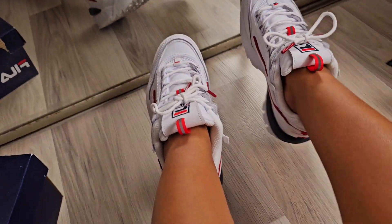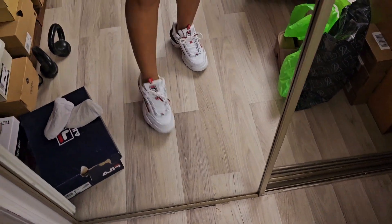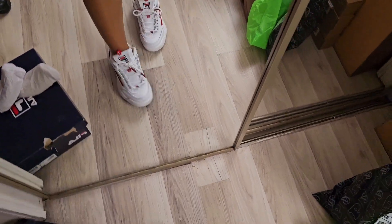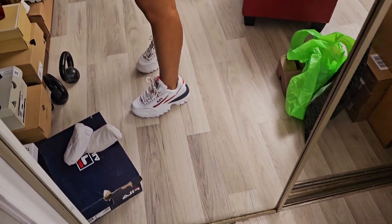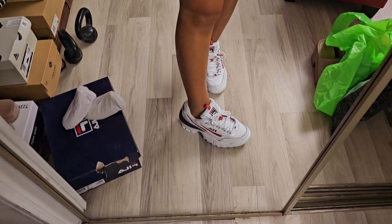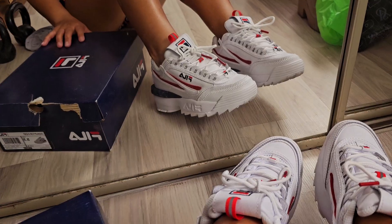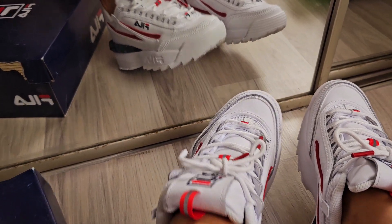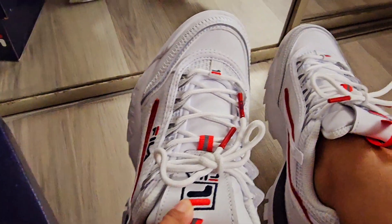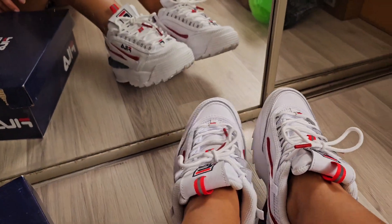Okay, you guys tell me if this is real. Looks good right there, I love it. So they said it's original because of how it's printed here. Okay guys, thanks for watching.